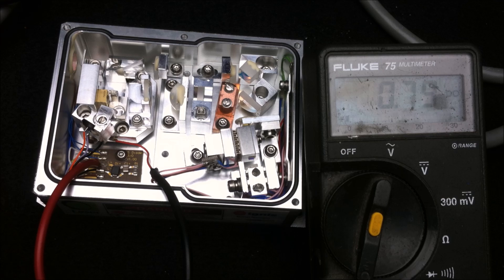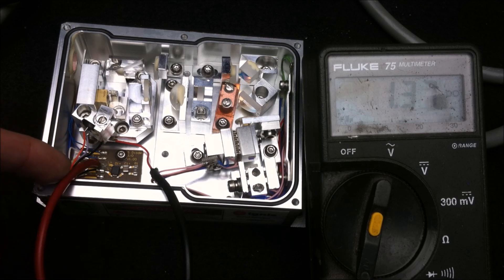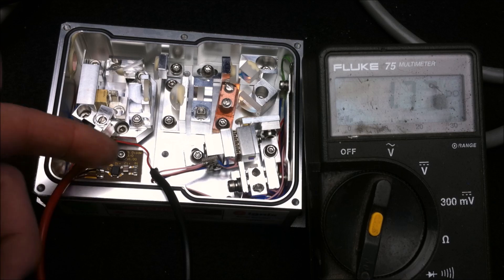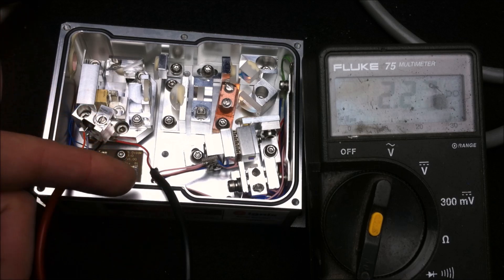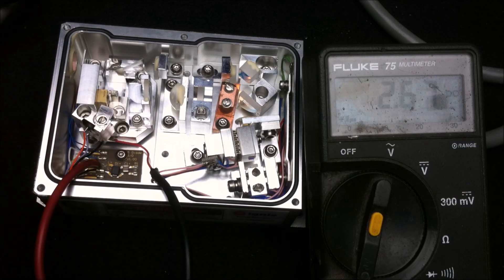It's also worth mentioning that the meter is in series with the pump diode — this connection goes to the board that normally connects to the positive input of the pump diode, and the negative connection from my meter goes to the wire going to the pump diode. That's how I'm reading it.